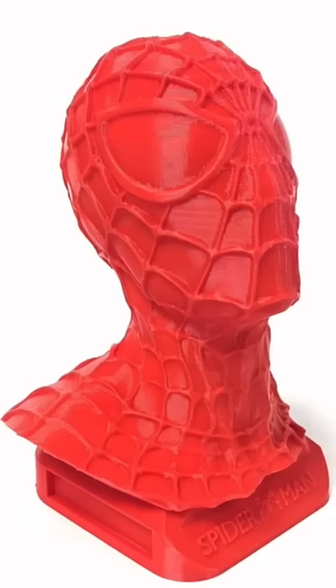Here's a close-up of the print. It's not perfect by any means, but at 0.28 layer height, this is a pretty good print.